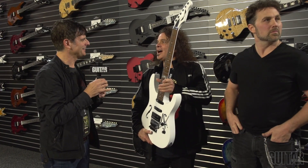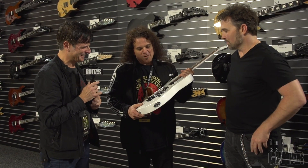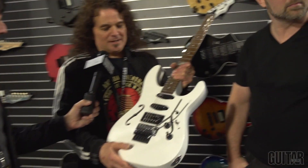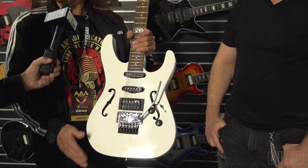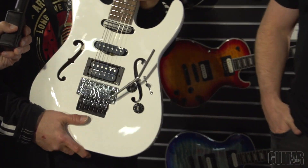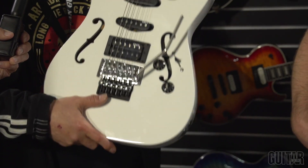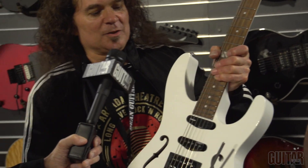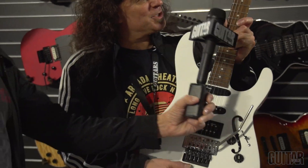I love the F-holes, by the way. Thanks very much! When I was a kid I had a 335, and I got the idea to do the hollow thing to make it more 335-ish. And so this is my regular model — it doesn't have the sound holes. So this is the hollow body version.